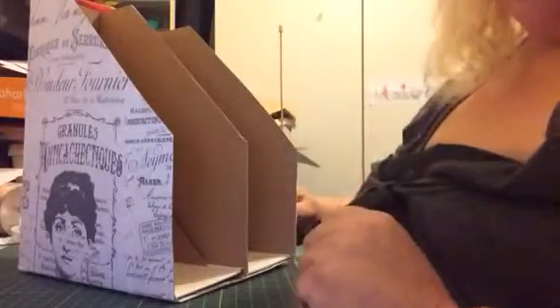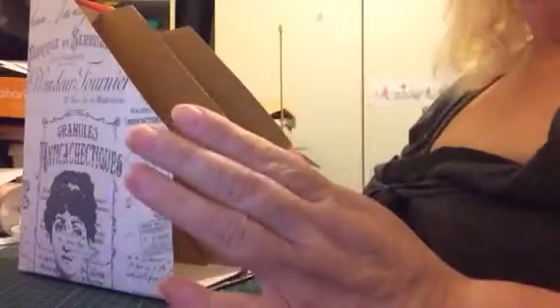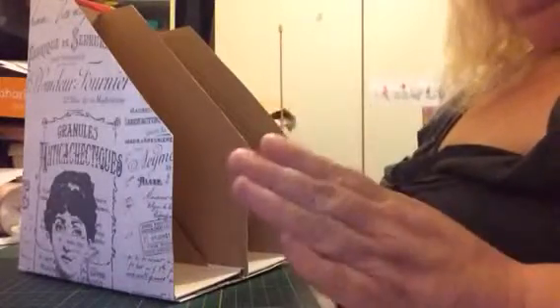Hi you guys, it's Amelia. I'm going to try and talk a little bit louder because some of my friends said that I talk too soft.